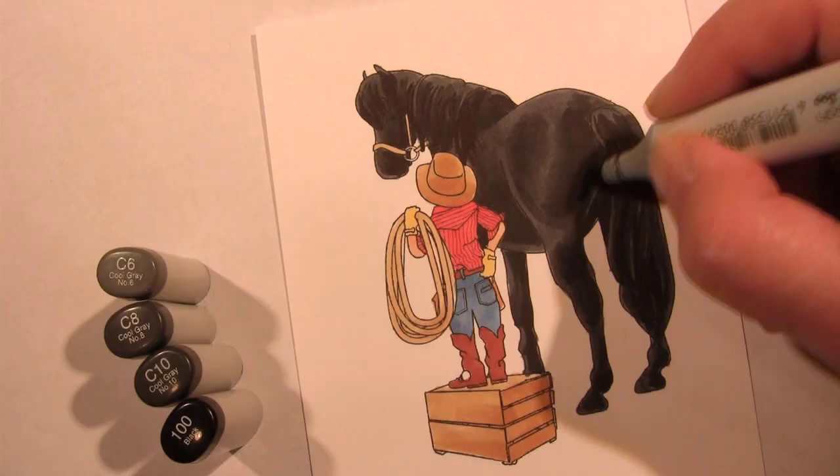Hi everybody, I'm Sandy Allnock, the artist for the Sierra's Friends Stamp Sets, and today I'm going to bring you a coloring tutorial on coloring Trigger the horse.